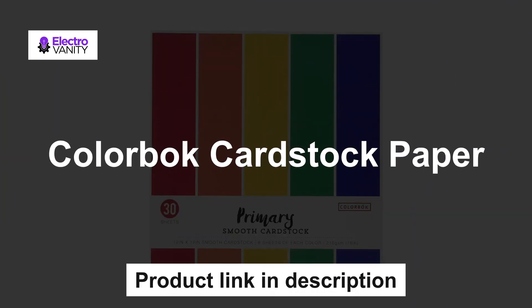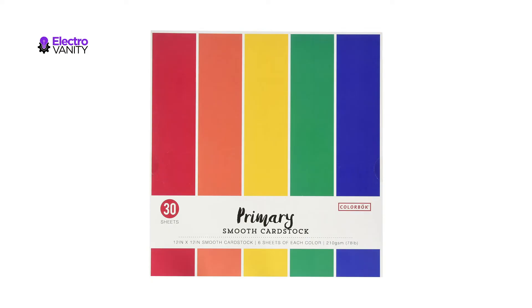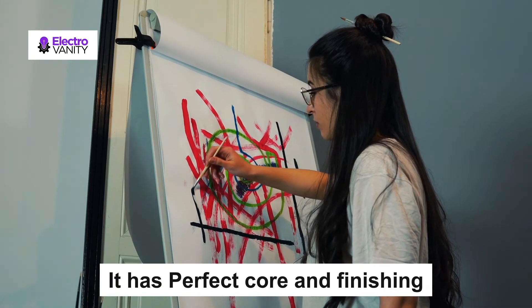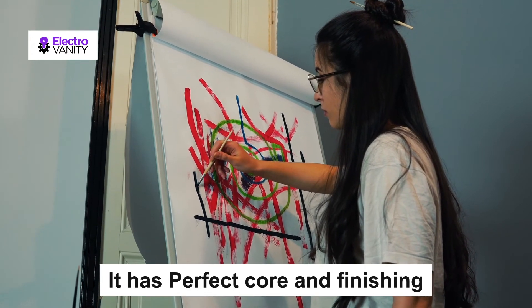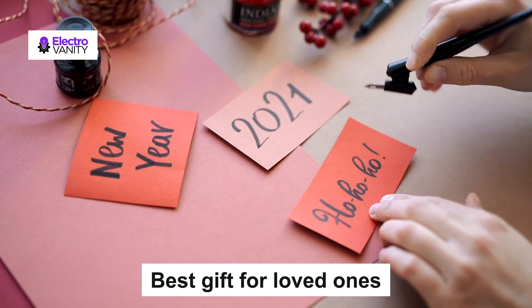The fourth one is Colorbok cardstock paper. It is budget-friendly and suitable for making envelopes. Perfect weight for printing along with outstanding colors. It has a perfect core and finishing. This can be a suitable gift for anyone — for your loved ones and dear ones on any occasion.